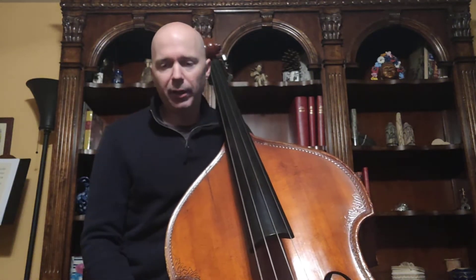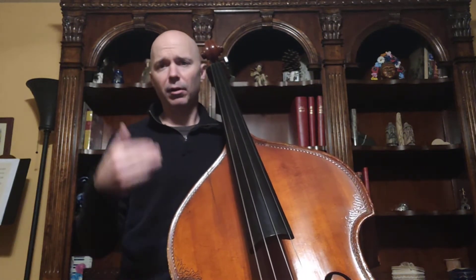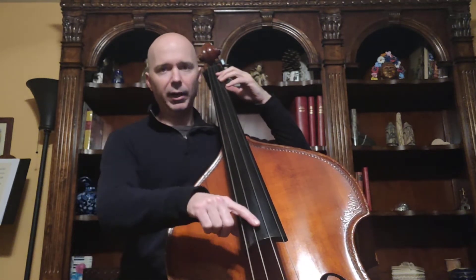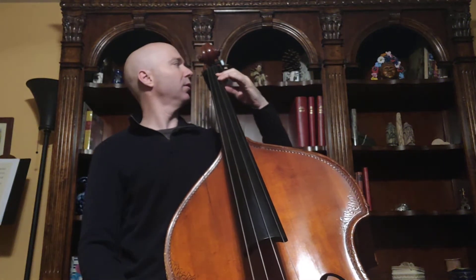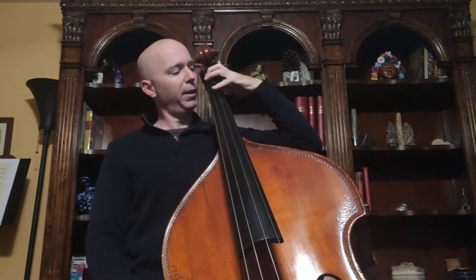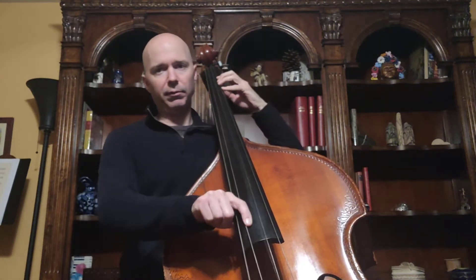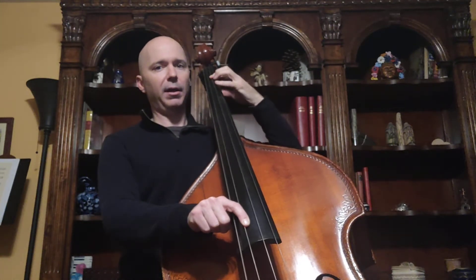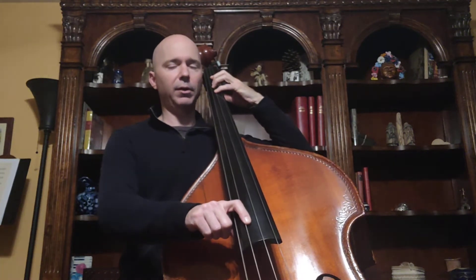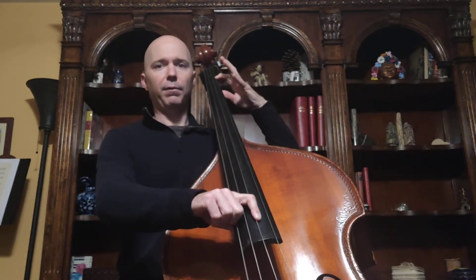Up until this point, all of the notes you've played on the bass have been in first position. So let's start with the notes we know in first position. From the open A — that's the lowest note we've practiced — first finger on the A string gives us B, fourth finger gives us C sharp. Then we travel to the D string: open D, first finger gives us E, fourth finger gives us F sharp. Then open G string: first finger gives us A, and fourth finger gives us B.